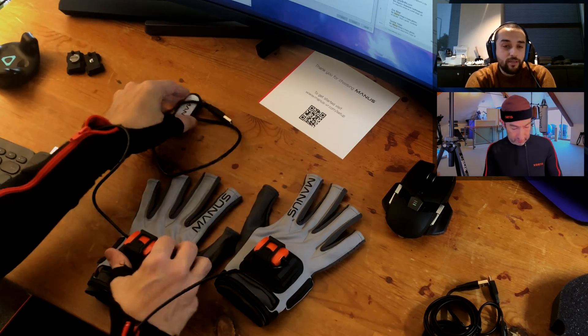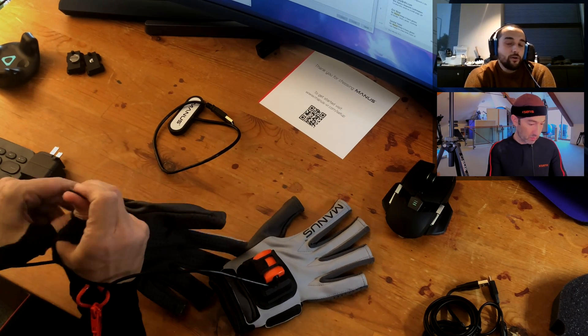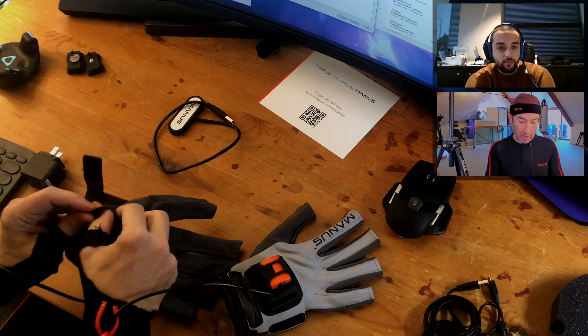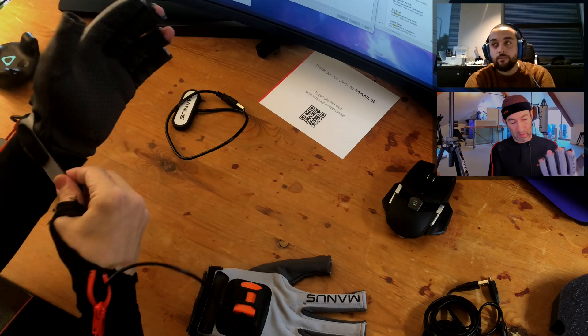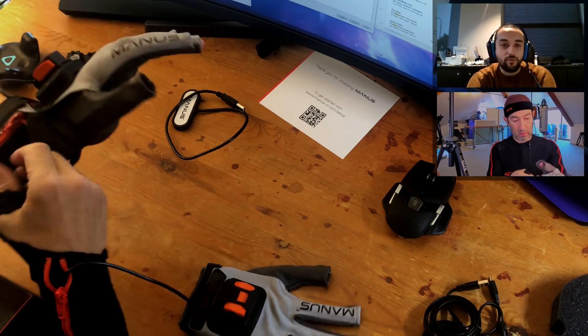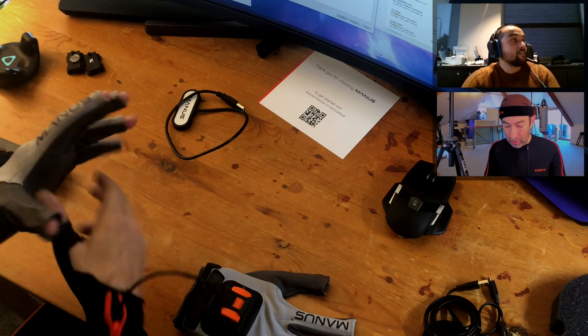That's your data receiving dongle. The closer that is to your hand, the safer the data is, obviously. We would advise a range of five meters. What is meters in feet? A meter is about three feet.